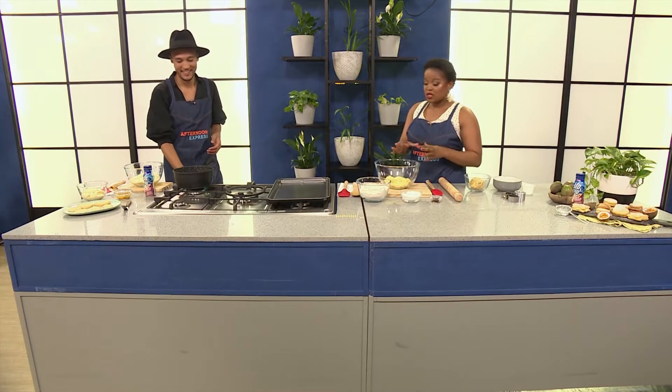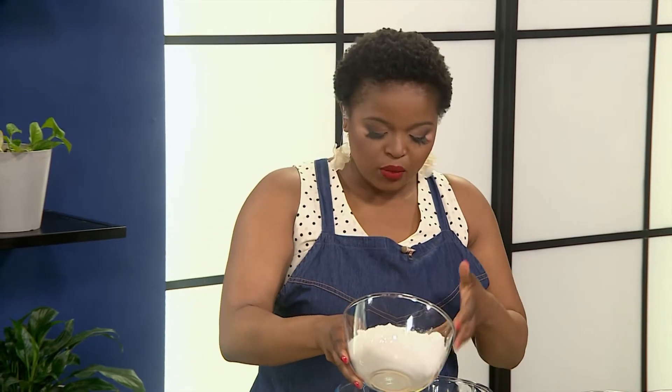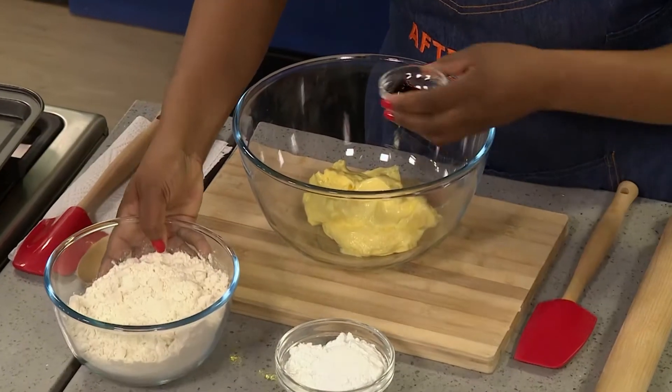We need to get right into it because it looks very nice, it looks very pretty. So I'm going to start with the base. Any sandwich cookie starts with a good mixture of ingredients. Here we've got some softened butter.